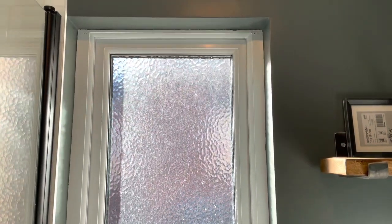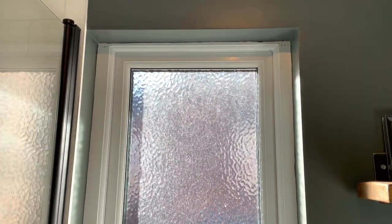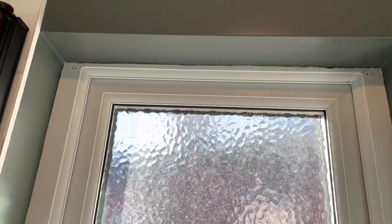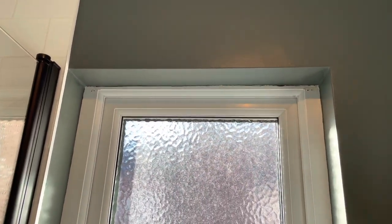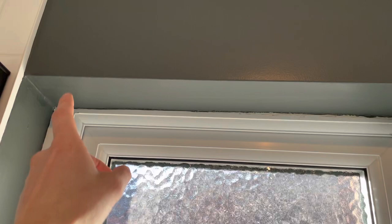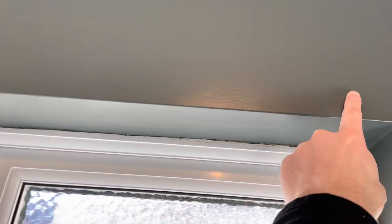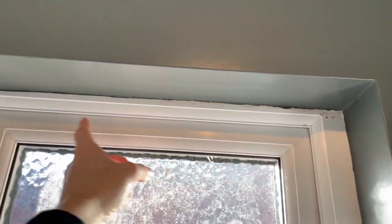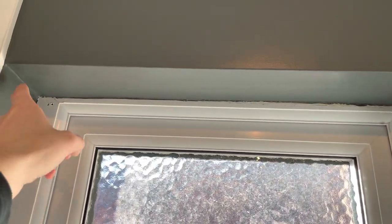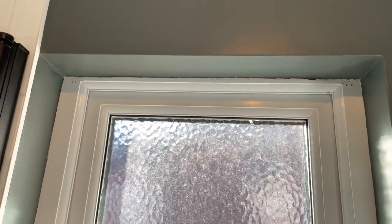Today we're going to measure up and try to install some Venetian blinds. If you decide to install these yourself rather than using a company, you will need to provide your own measurements to order the blinds to size. This usually means deciding whether the blind is going to sit on the outside of the recess or the inside of the recess, and that means we need to measure and provide accurate measurements to the company.